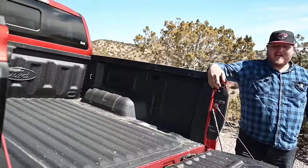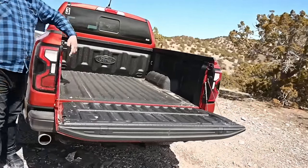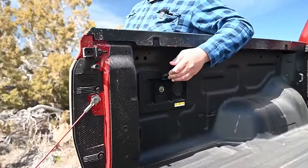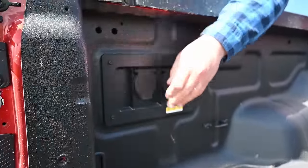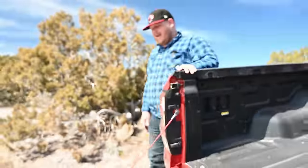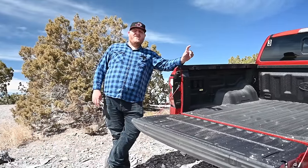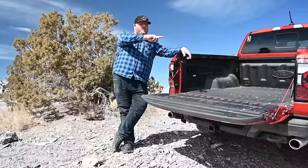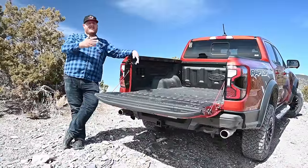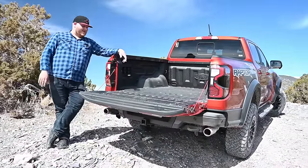You get some good features in this bed: three hard tie-down points — one here, one in the center position, and one up at the front of the box. Over here you're also getting power in your bed — 12-volt power plus a 400-watt proper plug. One of the big enhancements is the fact that there's now just over 48 inches between the wheel wells. So the classic question of whether a four-by-eight sheet of plywood fits — the answer is now yes, at least width-wise. Length-wise it'll hang out over the tailgate, but that's what it is.